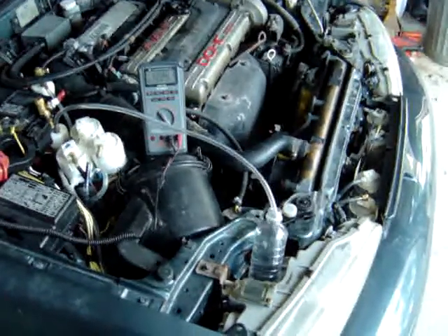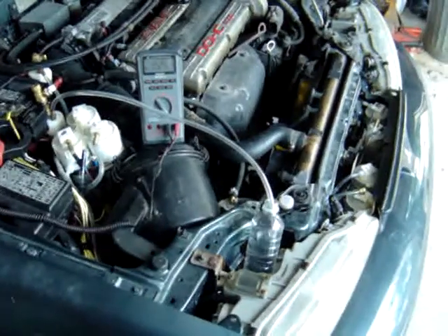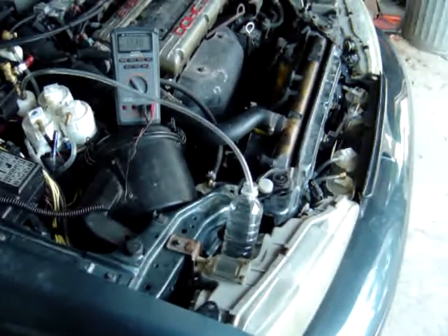Here's my 7-cell series HHO generator installed on the Mitsubishi Eclipse. I have it bubbling into the clear container just to illustrate how much HHO is being produced.